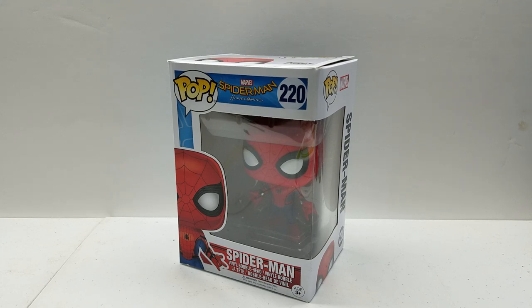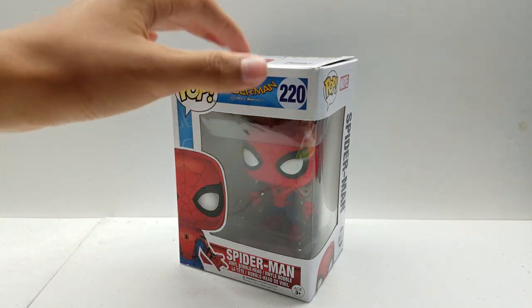Hey guys, Funko Madness here, and today we are going to be taking a look at the Funko Pop Spider-Man Homecoming Spider-Man number 220.